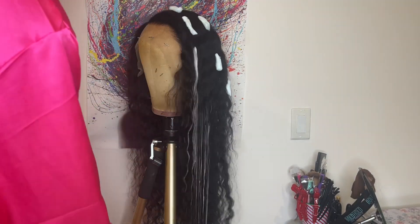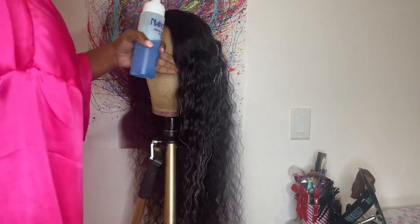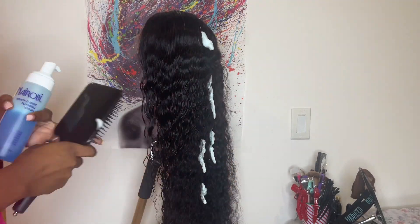Now I'm going in with the Neuro Rapid Shine foaming lotion — this is the product I'm going to use to define the curls. This leaves the curls feeling soft but also looking defined, and it doesn't have a hard hold on the curls.